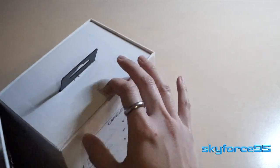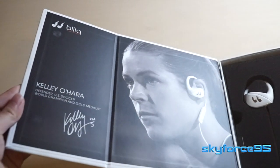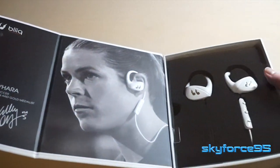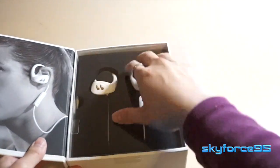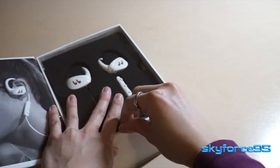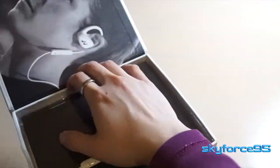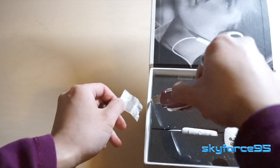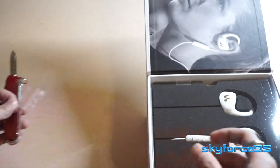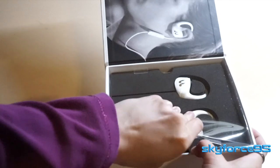Opening it reveals the actual earphones right there, along with a quick blurb about a particular athlete wearing them. Now trying to get to these earphones, it is super ridiculously difficult to get this plastic cover off. I was honestly fussing with it for a good three minutes before I just whipped out my knife and cut off the stickiness holding the plastic to the cardboard box. That was kind of ridiculous on their part — so difficult to remove. But finally I got the plastic out of the way.